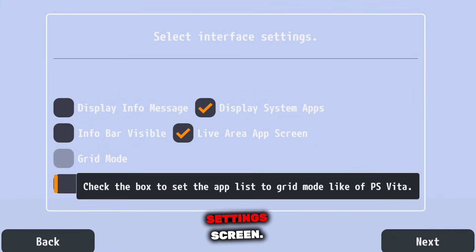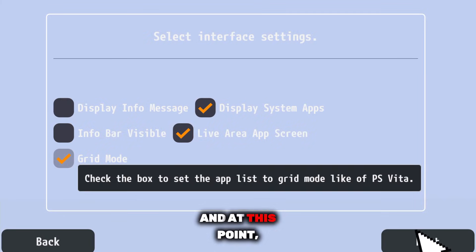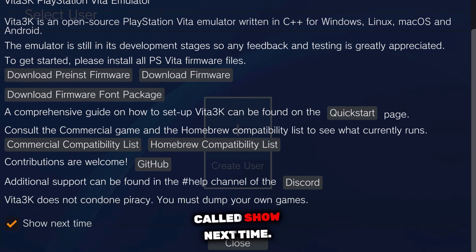Now you'll land on the interface settings screen. Here, I recommend switching the layout to grid mode, because it gives the app a much cleaner and more console-like look. Tap next, and at this point the emulator is almost ready. You'll now see a large dialogue box. At the bottom, there's an option called 'show next time.' Make sure to uncheck this option, then tap close.